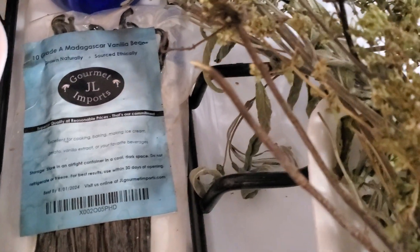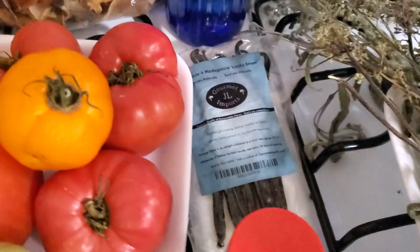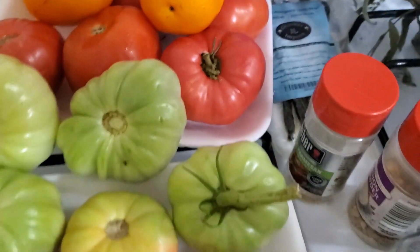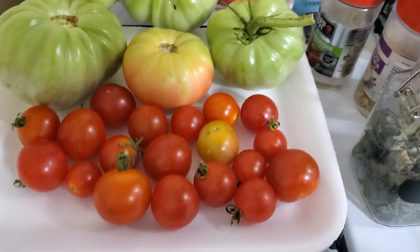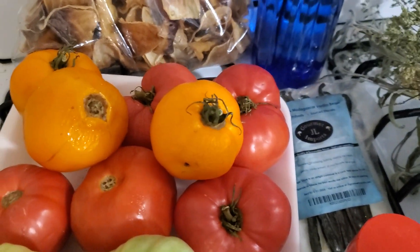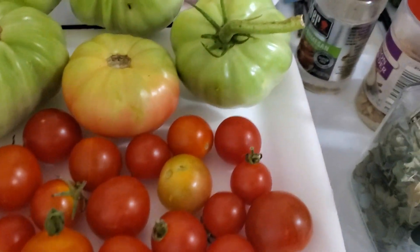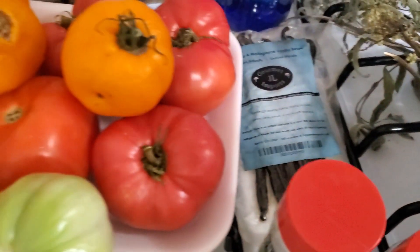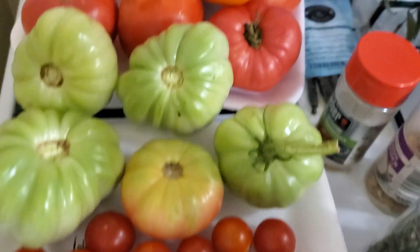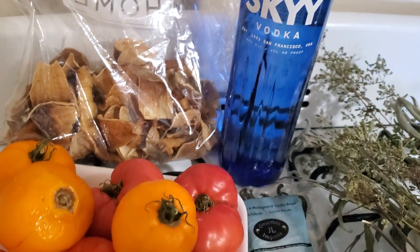Last but not least are these tomatoes that I've been collecting - either picking them or getting them through a food pantry. I'm going to try to can those today. Since I only have two green beans to can, I'm going to try to can the green beans and the tomatoes together and see how that works.